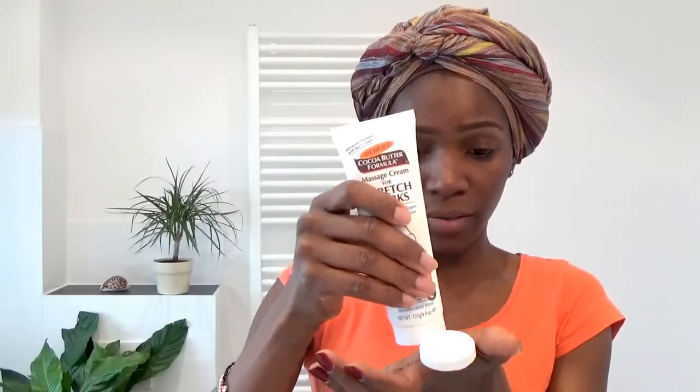This is the half of my face that's going to have the cocoa butter massage cream for stretch marks. The tube is actually big, so if this is going to work I think it's going to be perfect. I'm not really sure what amount I need — I think this might be too much.